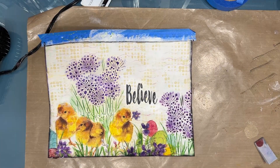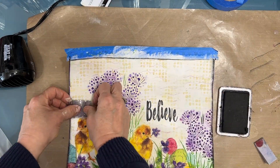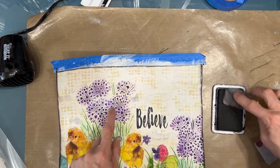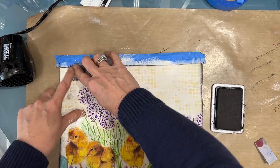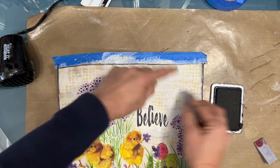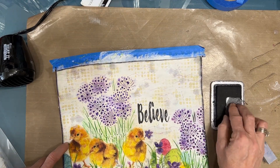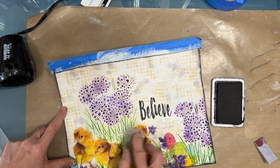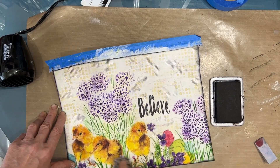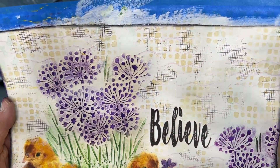Making sure the napkin is completely down. I grab a clear stamp with a kind of mesh look — one of my fast favorites, a newer stamp I've reached for numerous times. It's just the right scale, adds that little something extra without taking over or being in your face. I'm not putting it on a block because I'm not looking for a perfect stamp, and it goes very well with the screen view stencil.